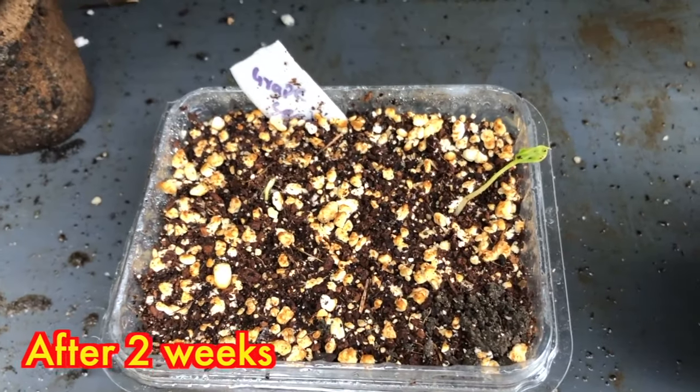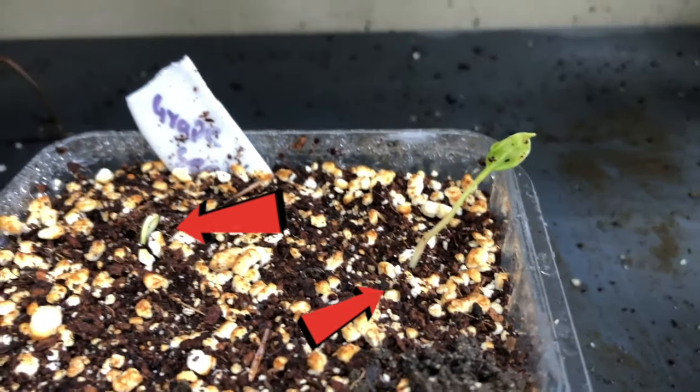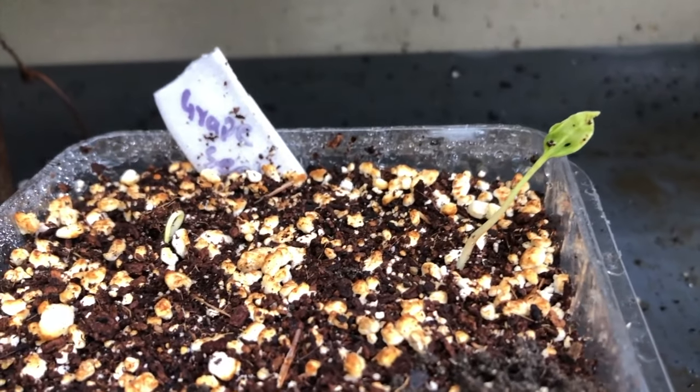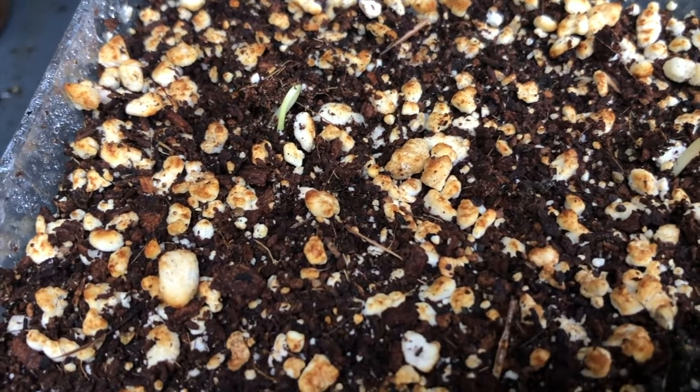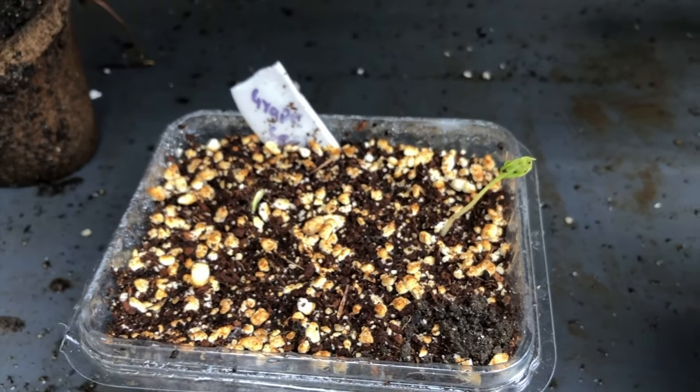You can see two saplings have grown. In the beginning I was not sure whether they were exactly grape plants or not, because I have seen similar kinds of weeds outside, so I didn't know whether they were grape plants or not.